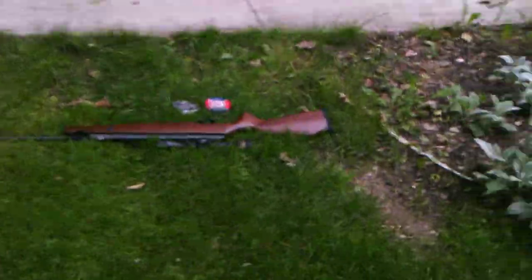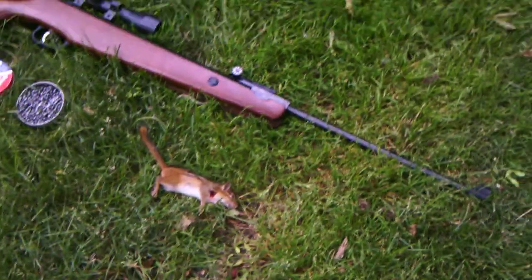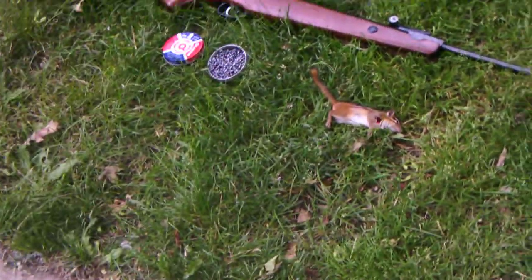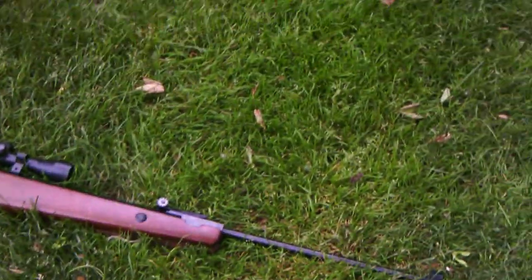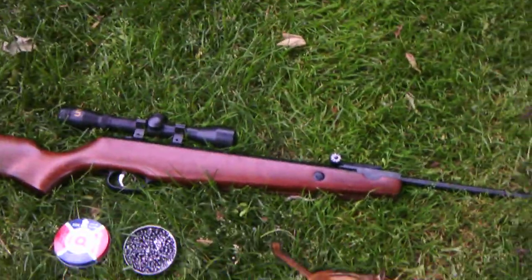I'm probably going to be doing a lot of chipmunk and mice hunting. I might even have a skunk I shot, since my neighbors have a skunk they weren't happy about. That's pretty much it — I'll get back to some more hunting videos. See ya.